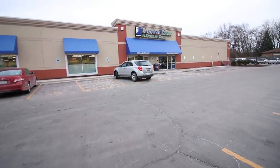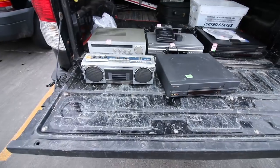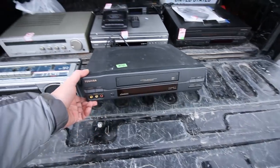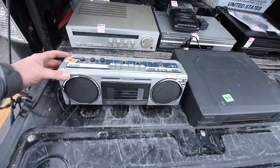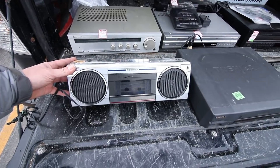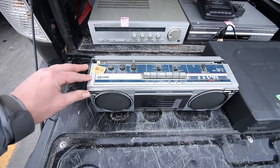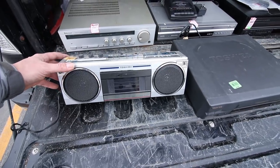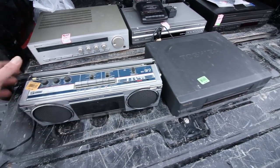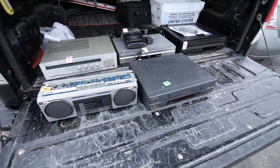Next Goodwill — usually this one is so picked-over I don't find anything, but I did find a couple things this time. Both are Toshibas: $4.99 for a Toshiba VHS player, no remote. And then a cool find — early 80s, made in Japan, Toshiba little boom box cassette player radio for $3.99. Can't go wrong — if I wait for the right buyer I can get 40 to 50 bucks for this little guy. Just needs to be cleaned up but overall good condition.